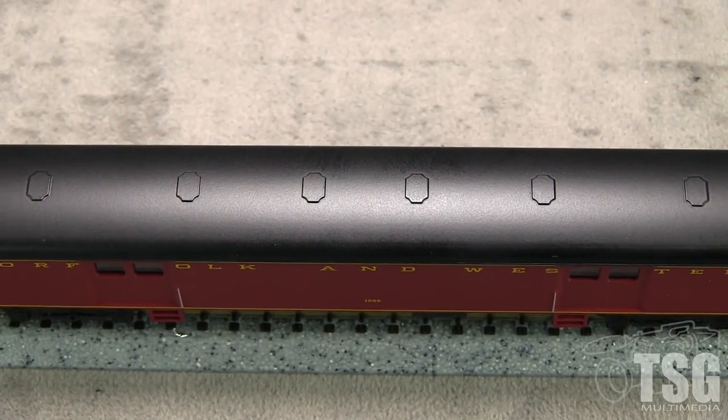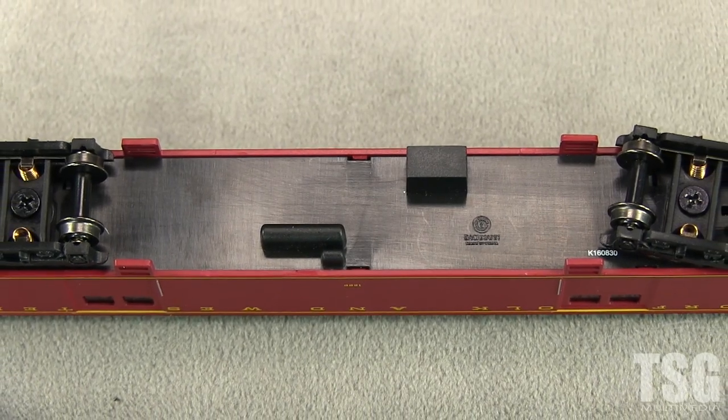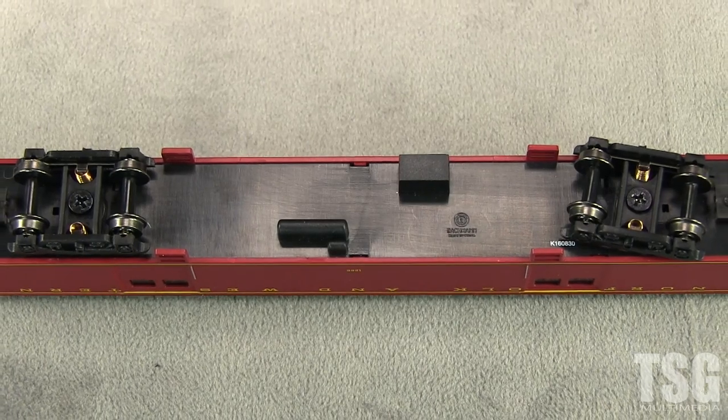The roof has minimal molded-on detail. Detail on the underside is minimal and crude — just basic shapes. The free-rolling trucks are equipped to pick up electricity, though this car has no lights.